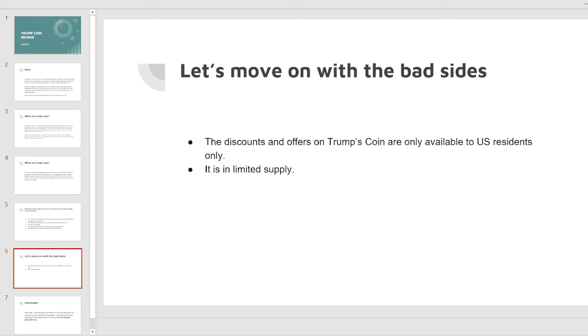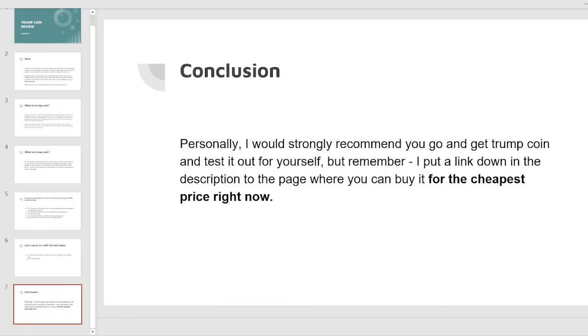Now the bad sides: the discounts and offers on Trump's coin are only available to US residents, and it is in limited supply. Personally, I would strongly recommend you go and get the Trump coin and test it out for yourself, but remember I put a link down in the description to the page where you can buy it for the cheapest price right now.